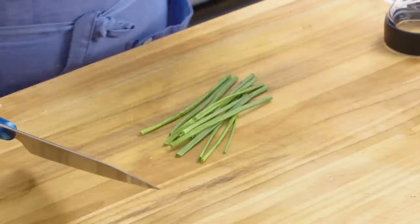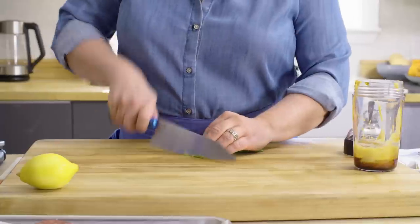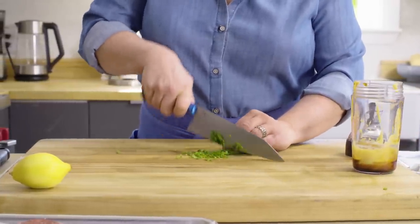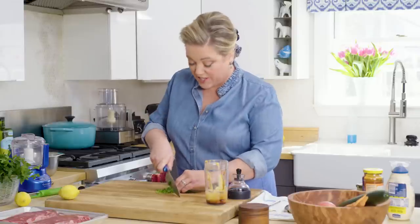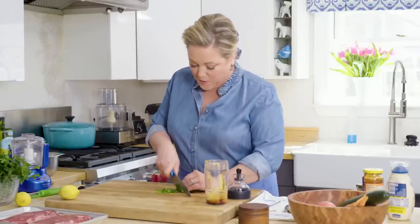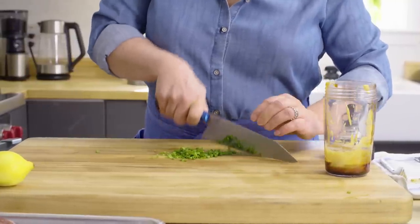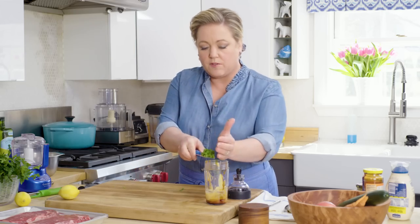Next we're going to add some chives. I like chives here because it's a mild onion flavor, and the chives hold up for easily a week in the vinaigrette. This vinaigrette can last a good long time. Just going to mince these finely — you want about two teaspoons, though I really like the chive flavor so sometimes I add a bit more.